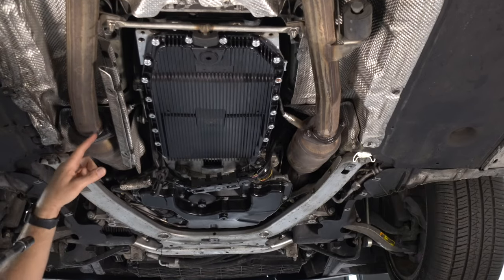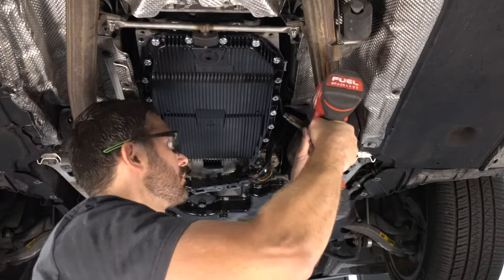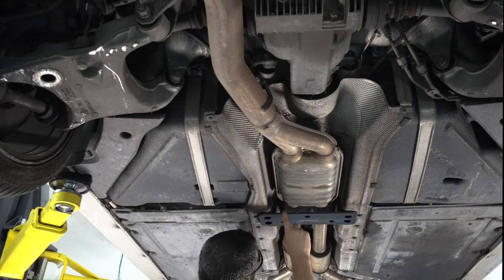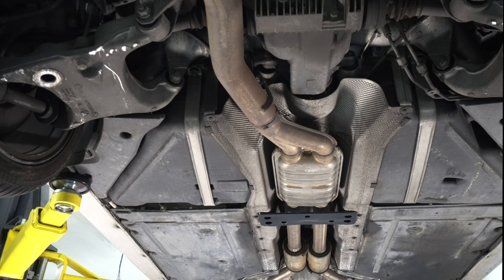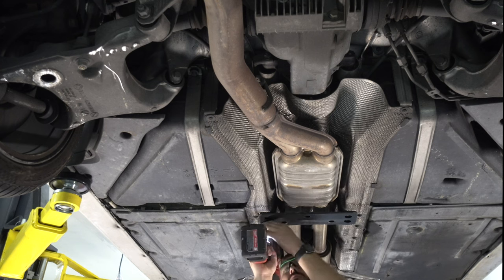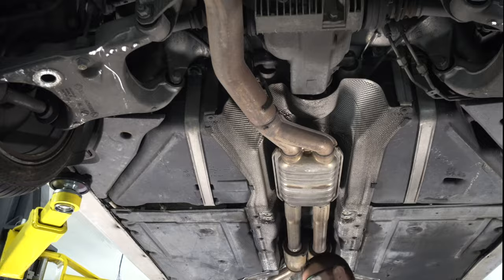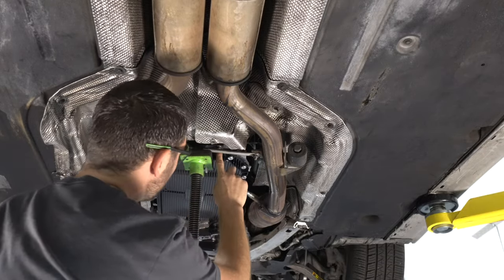These are 12s. Now we'll be removing this crossmember — looks like these might be 12s as well. Nope, 13s. Now we'll remove this mount; I'm going to unbolt it off of the transmission.